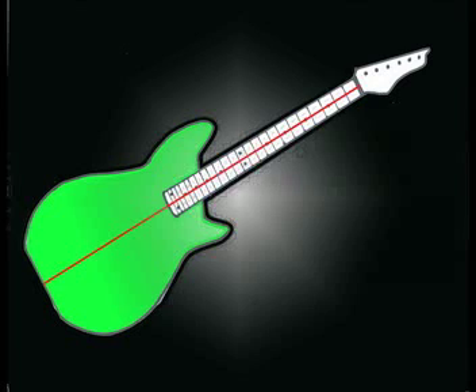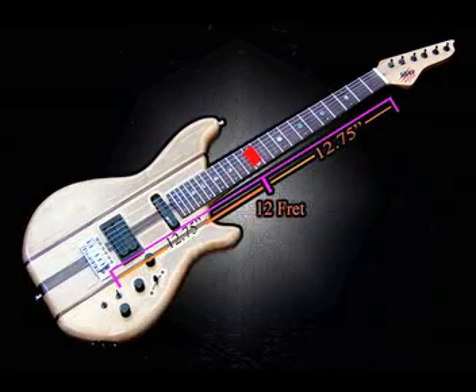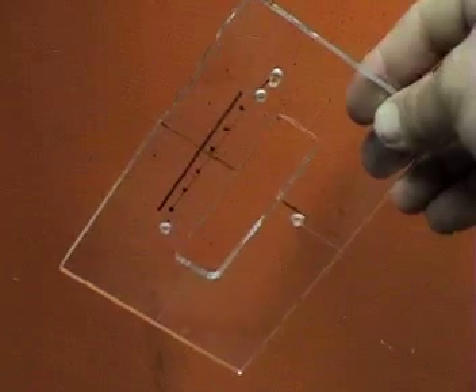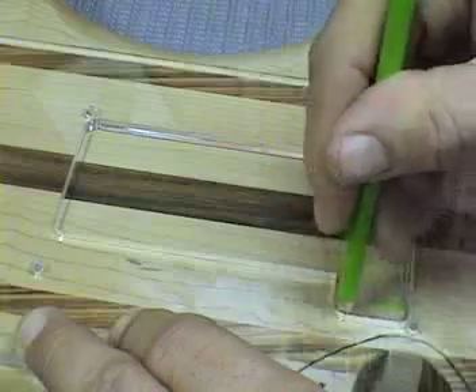Center lines are critical here. The bridge must be centered on the body and neck or the strings will not line up correctly. Measure from the nut to the 12th fret, then carry that same measurement from the 12th fret to the body — this is where the bridge must be mounted. These are templates for a vibrato style bridge. Center them on the body and mill according to the bridge specs.